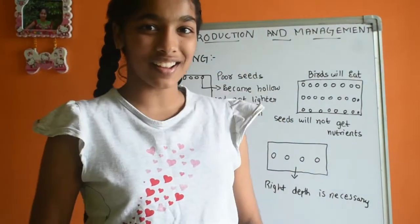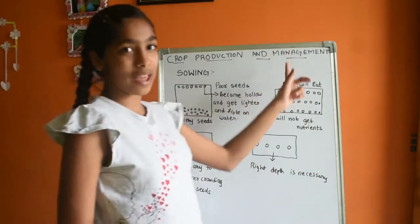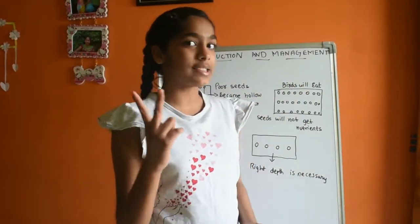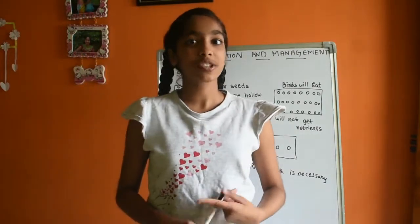Hello everyone, welcome to my channel. In today's video I am going to talk about crop production and management. In the second step we are going to learn about sowing — sowing of seeds.